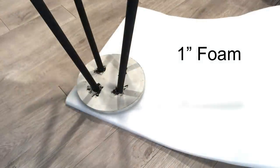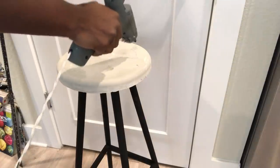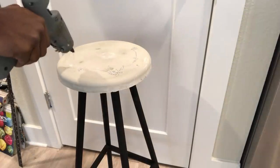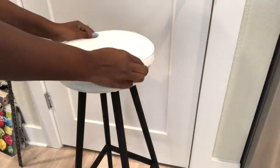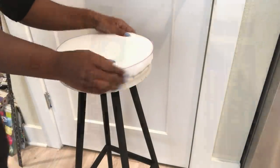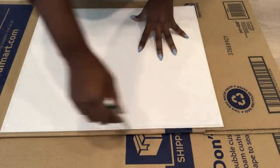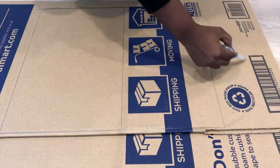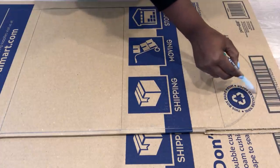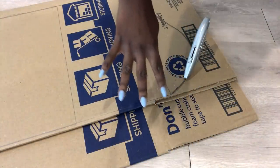I'll be attaching foam to the top of the stool. I will carve out the pattern that I want for the back of the stool from a box, using a box cutter. I put two boxes under there to give me four pieces.